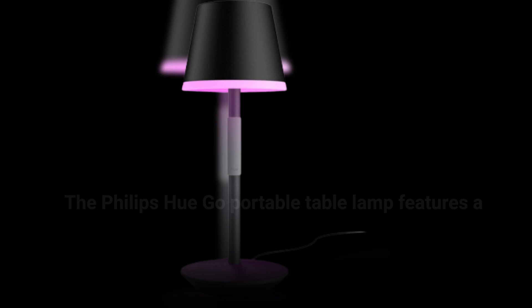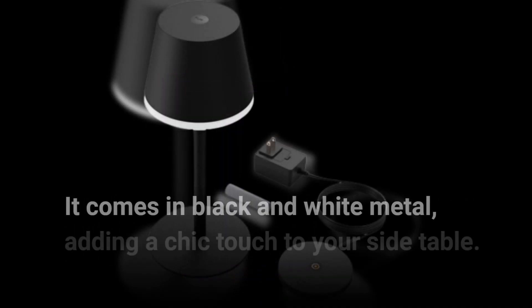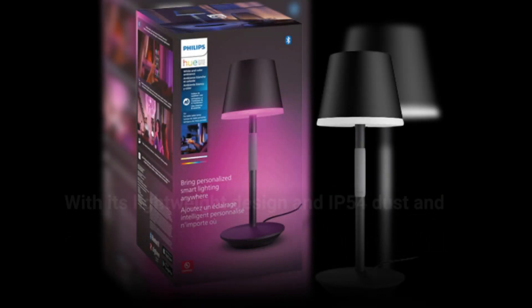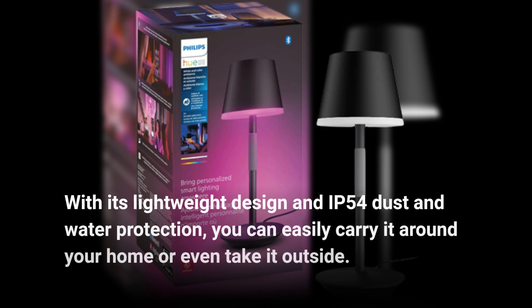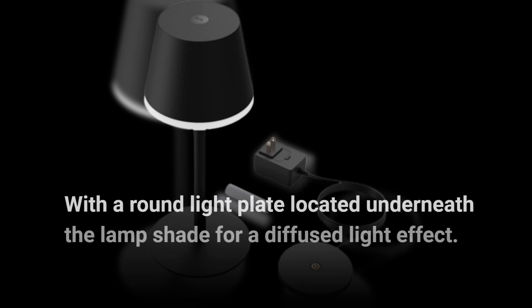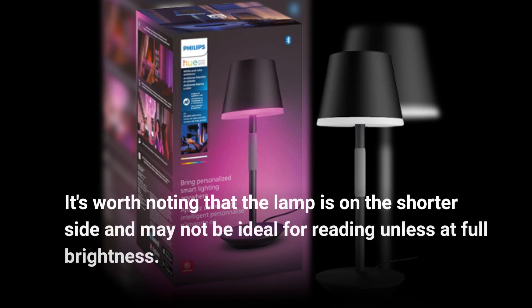The Philips Hue Go Portable Table Lamp features a round base plate and a central column, resembling a traditional lamp. It comes in black and white metal, adding a chic touch to your side table. With its lightweight design and IP54 dust and water protection, you can easily carry it around your home or even take it outside. The lamp focuses on ambiance rather than illuminating an entire room, with a round light plate located underneath the lamp shade for a diffused light effect. It's worth noting that the lamp is on the shorter side and may not be ideal for reading unless at full brightness.